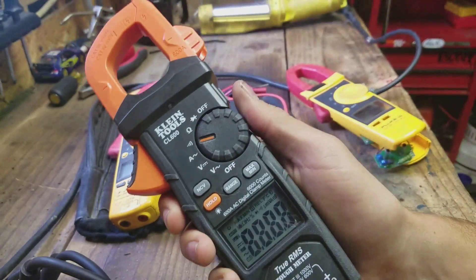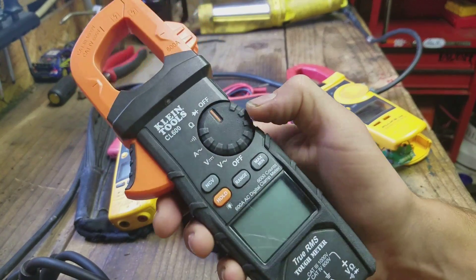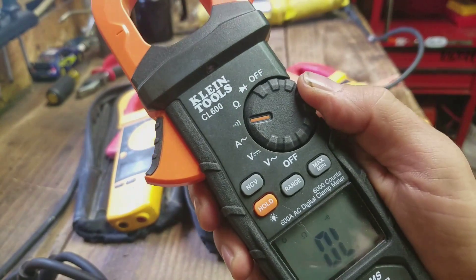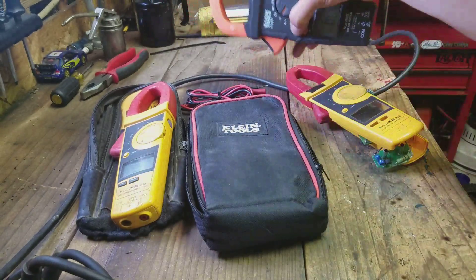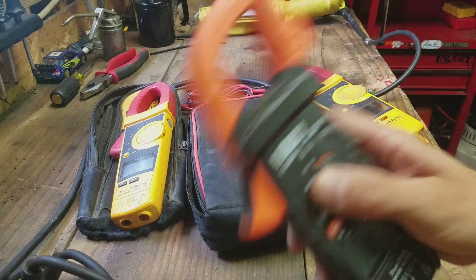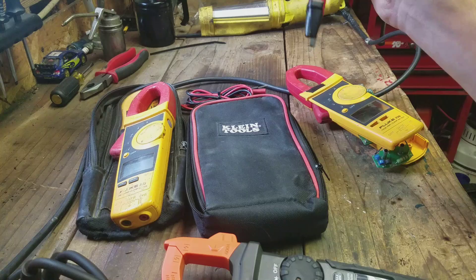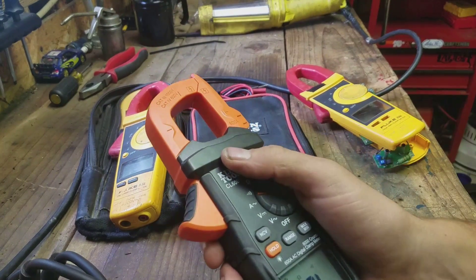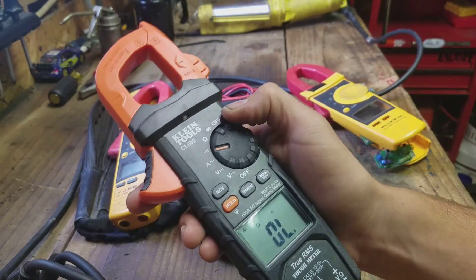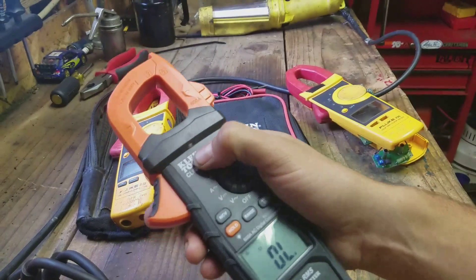And then you have another off position up here, so if you're over on continuity or ohms and you don't feel like going all the way around, you've got an off up here and down here. This one also has non-contact voltage, and I believe it works in every setting. The red light — that's all it does. It doesn't vibrate, it doesn't beep, it just lights up a red light. It works much like one of these pen testers. Not a big deal — that's not a feature I use a lot.